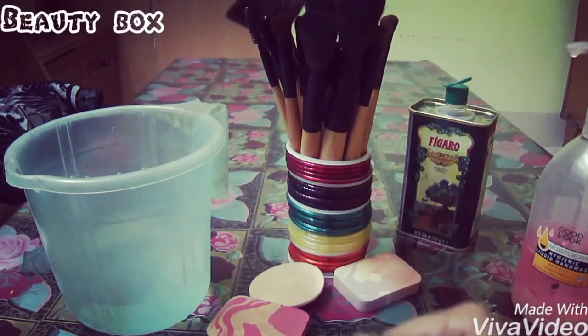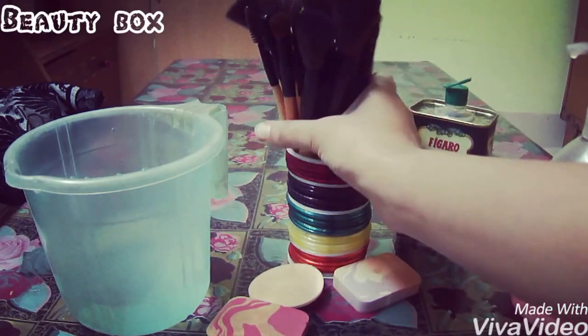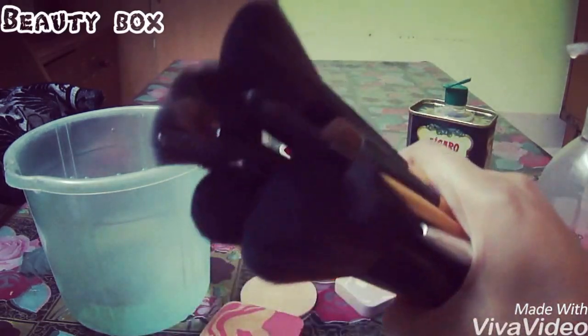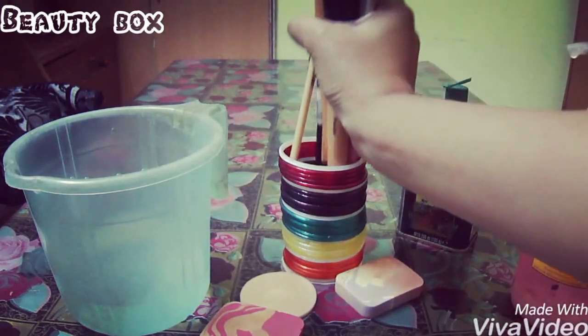Hello my beauties and I am back with one more video. Today we are going to clean our makeup brushes. These are my makeup brushes which have been very dirty and now I have to clean them.